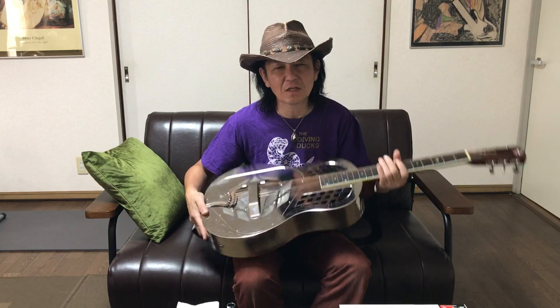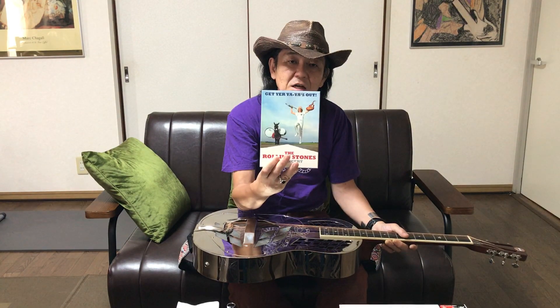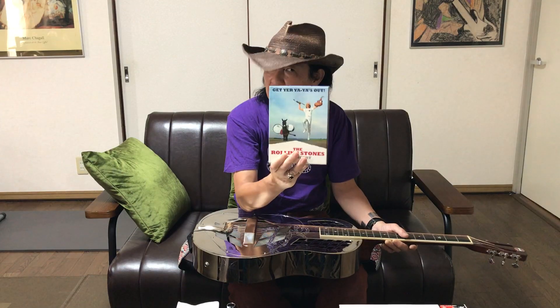とてもね、独特な形でかっこいいんですが。俺がこのリゾネイターギターを初めて知ったのが、確か中学3年ぐらいの時だと思うんだけど、ローリングストーンズの写真集を見ていたら、キース・リチャーズが赤いカーディガンみたいなステージ衣装で、この銀色のギターを持ってる写真を見たことがあって。1969年のゲットヤヤヤズアウトっていうアルバムの時期のアメリカンツアーの一コマの写真だと思うんですけど、ステージの上でミック・ジャガーとキースが2人で座って、キースが銀色のギターを弾いている